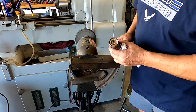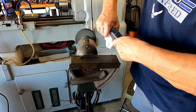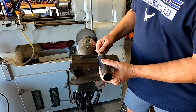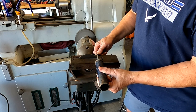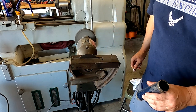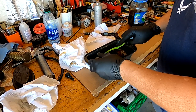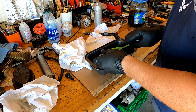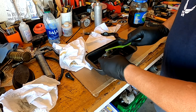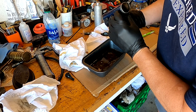Before we do anything I want to clean this up. First step is to get rid of this tube and the spring in the handle. It doesn't take a lot - just get the worst of the grease off. I hate playing with that grease when I'm making something, so just kind of work that off of there until it's pretty clean.